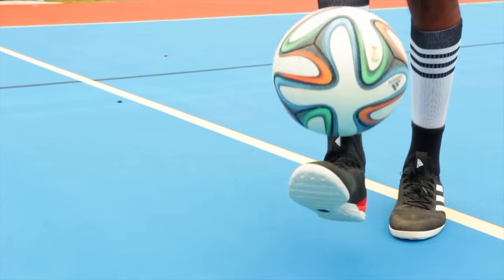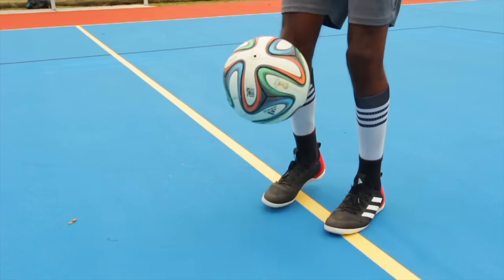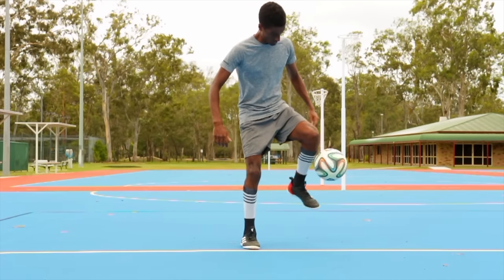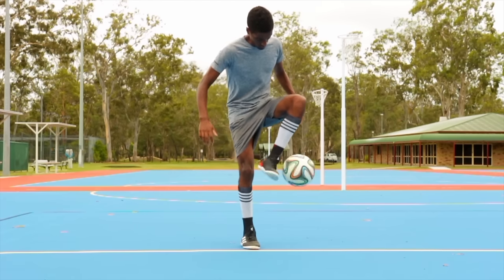The second part of the trick involves performing an inside around the world once the ball is in the air. It's best to start the revolution just as the ball hits your planted foot, so that by the time the ball is at its peak height, your foot is passing over the top of it.